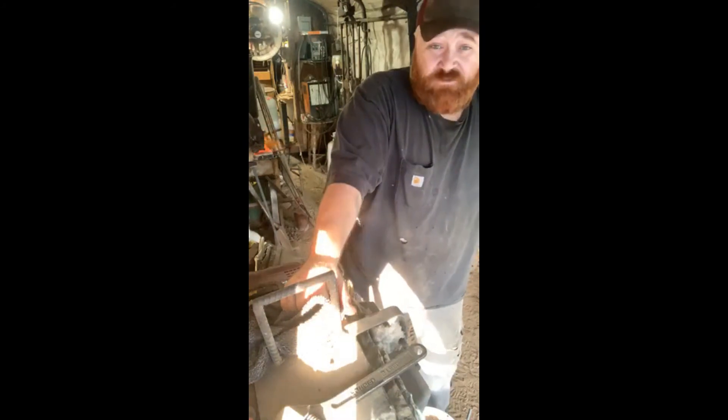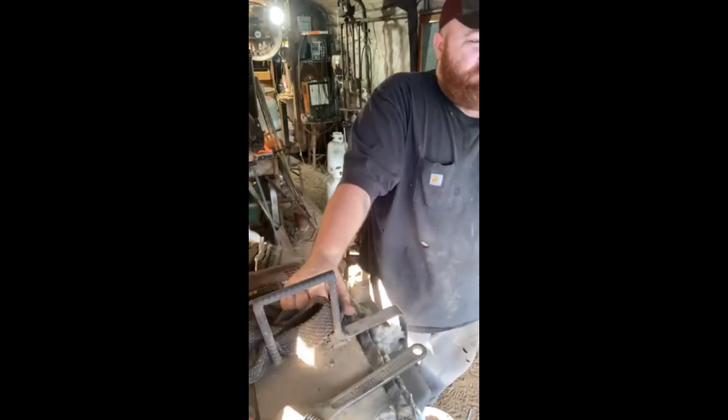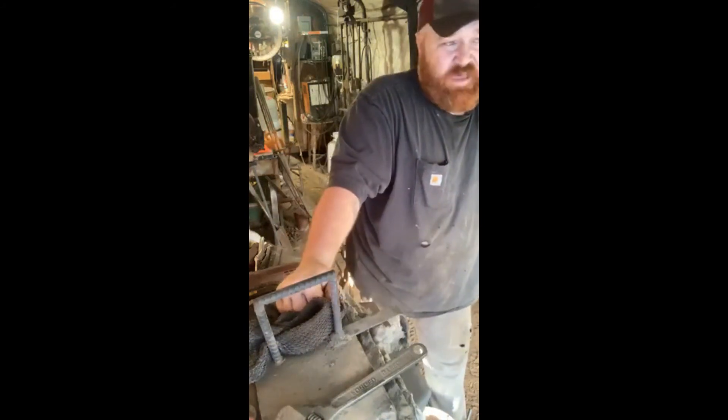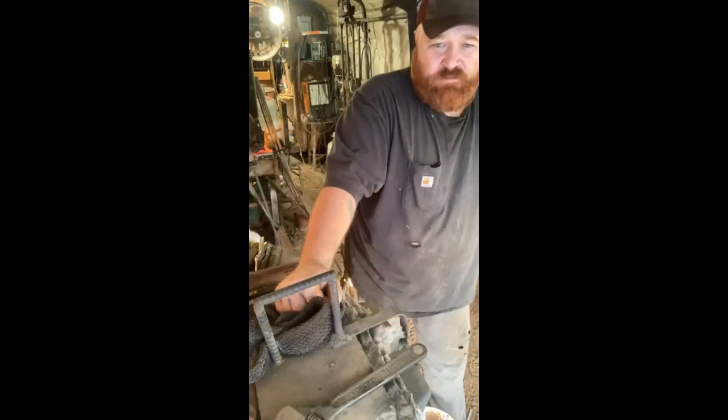As far as I know there's no actual book out there that's just on forge welding. My opinion is that it's because the technique changes from smith to smith. The only wrong way to do it is if the weld doesn't take. If you can get your welds to take, then your way is working. Period.